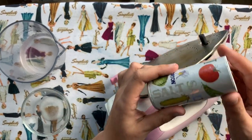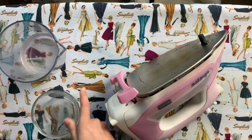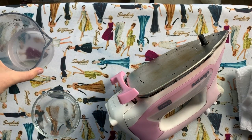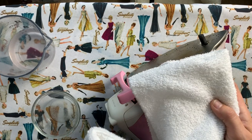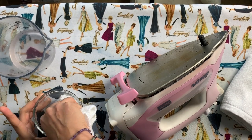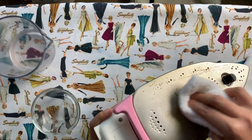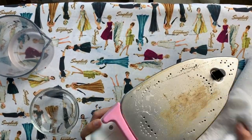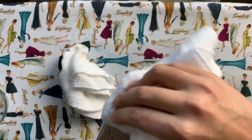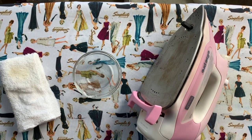For the cleaning mixture for the sole plate, you just need table salt mixed with a little bit of vinegar. To rinse it after scrubbing, I've got some regular water and white hand towels. Take one towel, dip it in your salt mixture making sure to get some salt on the towel, and then just start scrubbing in a circular motion.